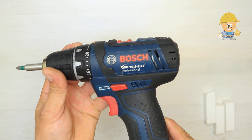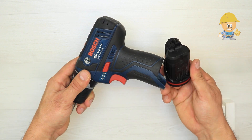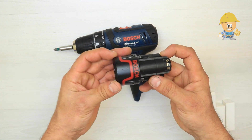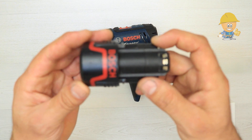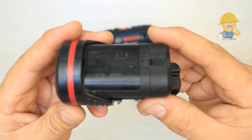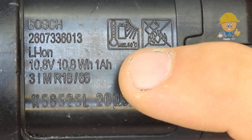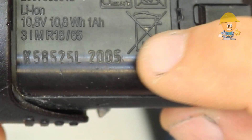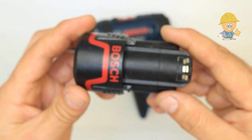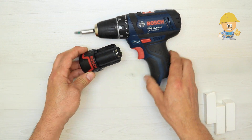Hi and welcome to my channel. In this video I will show you how to open and how to increase the power of an old battery by changing the lithium-ion cells. This is a Bosch battery from a 10.8 volt GSR cordless drill with 1000 milliampere hour power, old since 2005. This old battery no longer has the initial values, so I decided to change the old cells.